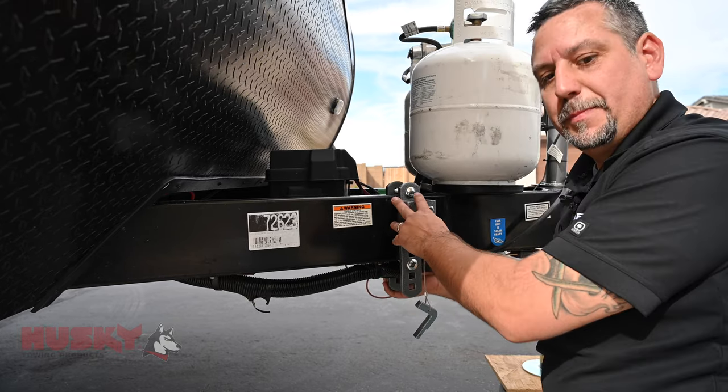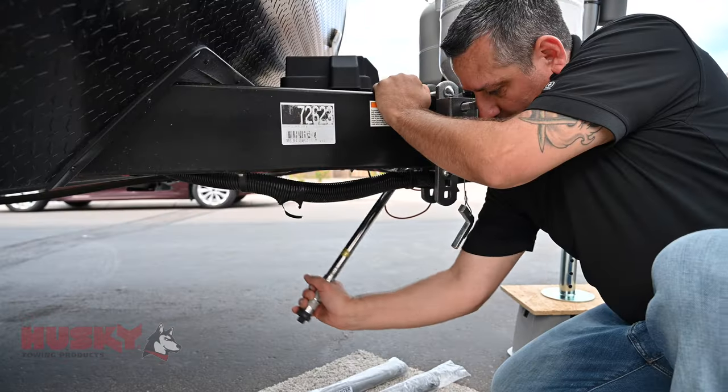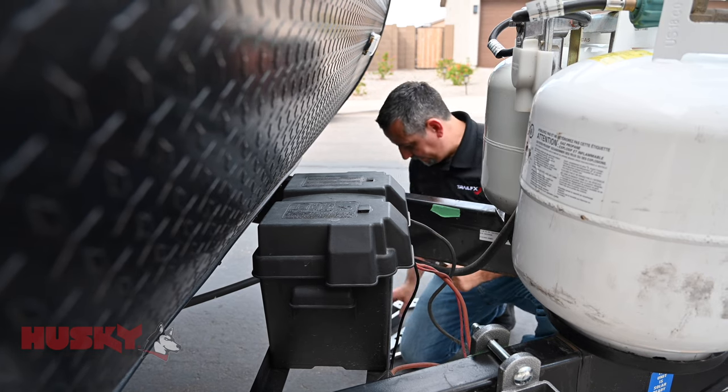We're going to go ahead and torque these to spec, then repeat this step on the other side of the trailer.